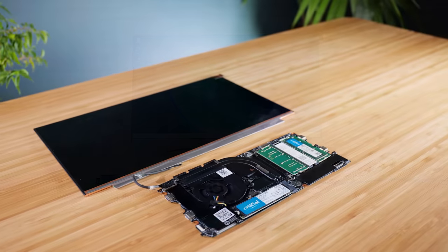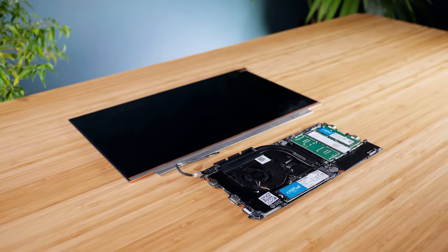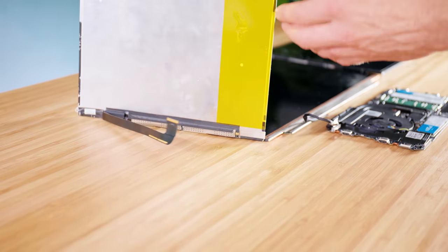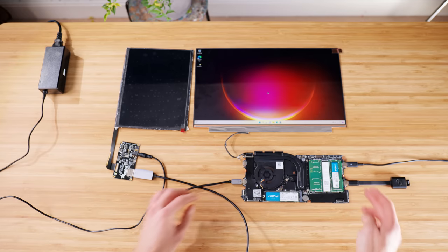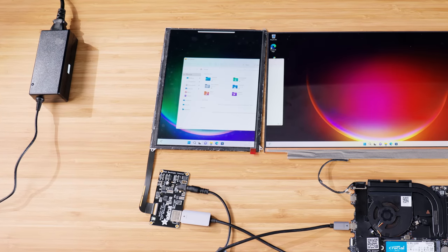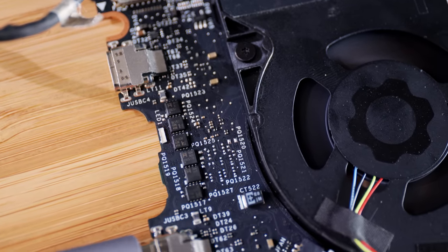Having the main display connected directly to the motherboard saves a lot of space, as it removes the need for an LCD controller board, but this isn't the case for the side screens. As these are bare LCDs, they only have a single ribbon cable as the input, so they need to get their signal through some kind of adapter board — and the smallest and most compact one I could find is from Adafruit. As it features a DisplayPort input, a simple active USB-C to DisplayPort adapter is all that's required. However, it does still require its own external power, which complicates things quite a bit, as I really don't want an extra external power supply just for these displays.